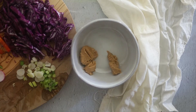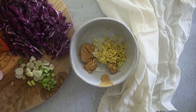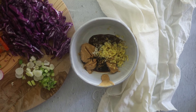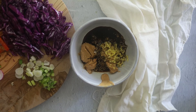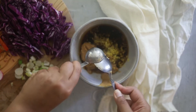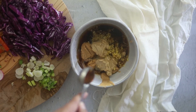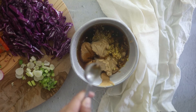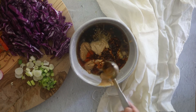Next let's make the peanut sauce. Add 1 or 2 tbsp of peanut butter. Next add ginger garlic. Add 2 tbsp of soy sauce. Next add rice vinegar — I have used 3 to 4 tbsp of rice vinegar. Next add sesame paste; you can also add tahini. Add maple syrup or brown sugar. Lastly add some chili oil. Whisk it until well combined.